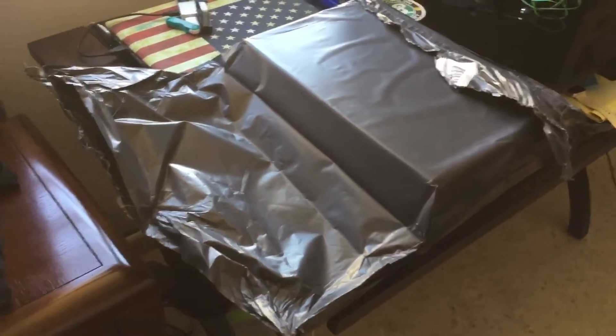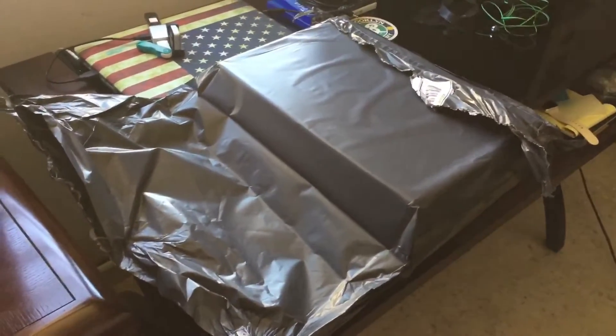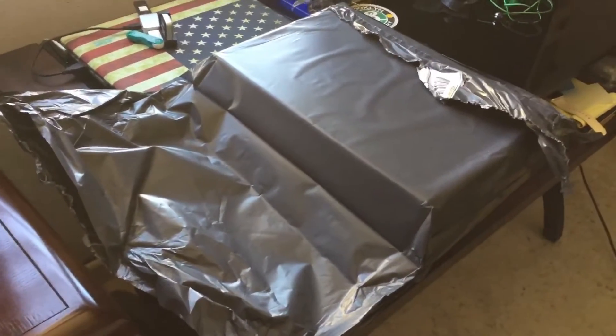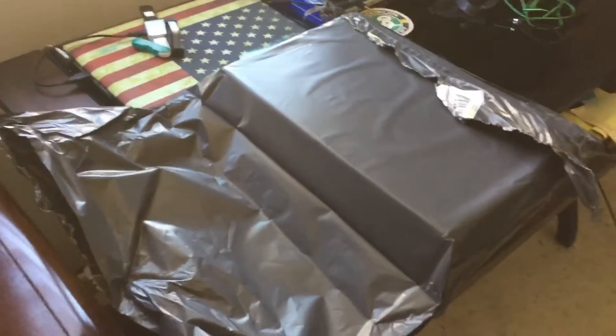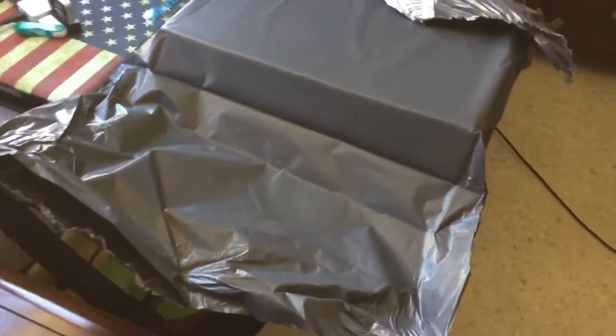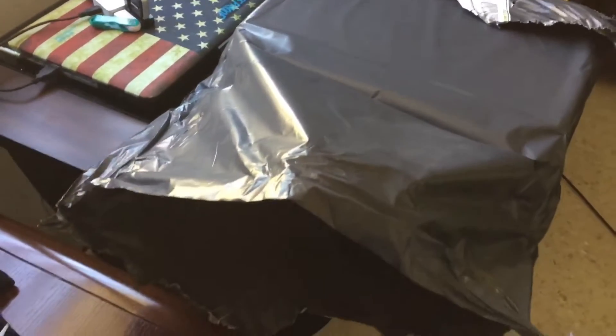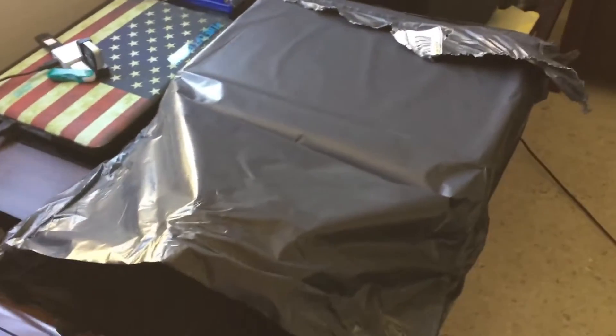I woke up this morning and my voice is kind of gone. The dogs were barking and it turns out the mail guy is here. I have a pretty decent feeling as to what is in this box, so I'm just gonna give you guys a sneak peek at some specs and show you what it is in a minute.